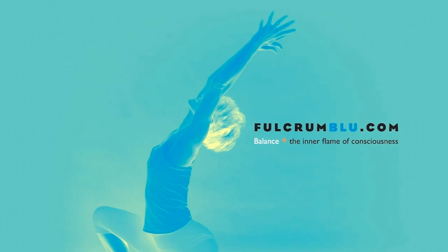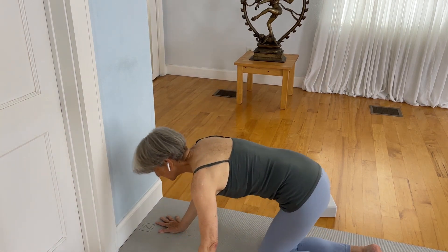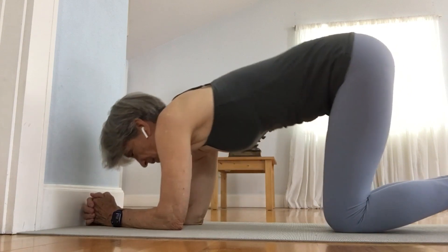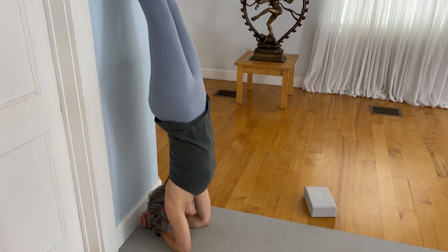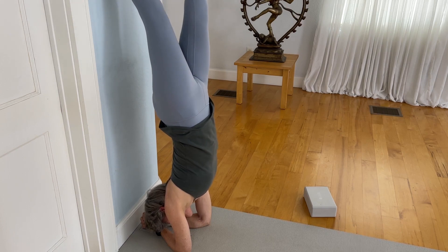You might want to use a block and a chair for these moves. Let's start in a forearm balance with fingers interlaced, the elbows slightly narrower than the shoulders to create a nice foundation for an inversion. Have your elbows hugging in, tuck your toes under, lift up, walk in, reach your feet up, have your gaze toward the floor or toward the baseboard, toward the wall in front of you, and slowly come on down as you're ready.